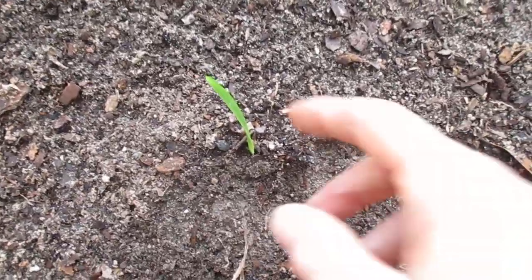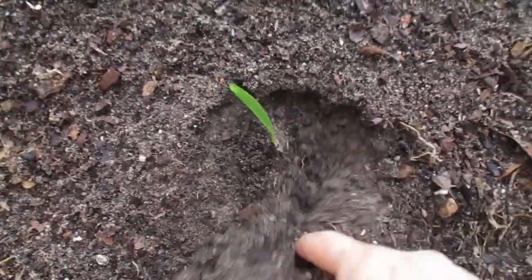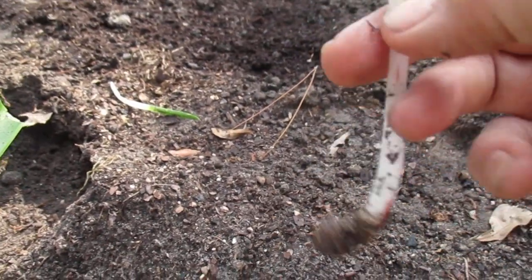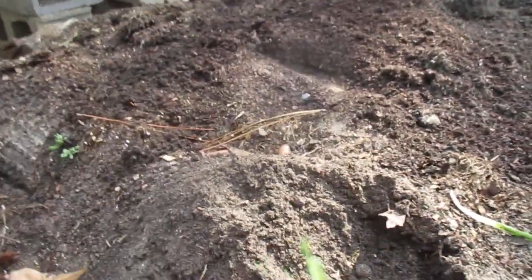So I just thought that might be of interest to you. Here's another one over here. I've seen them sprout leaves being eight or ten inches deep. Thought you might like to see that.